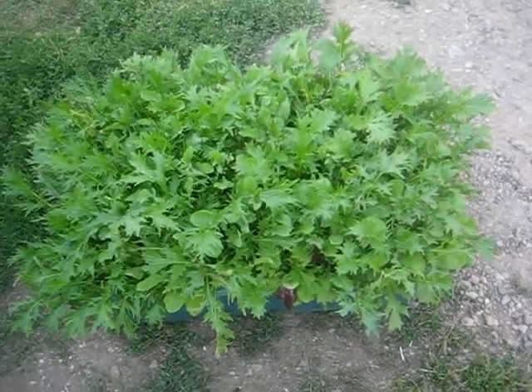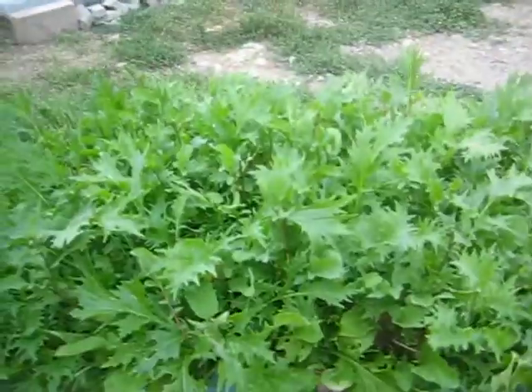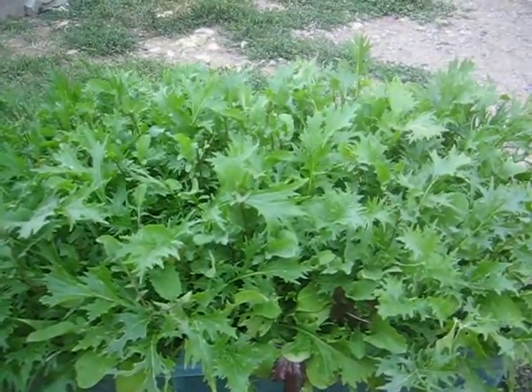Hey Youtubers, Rick here. Just wanted to do a quick update on this mixed green tub I've got. As you can see, it's just a standard little tub. And look at the amount of lettuce that's produced.